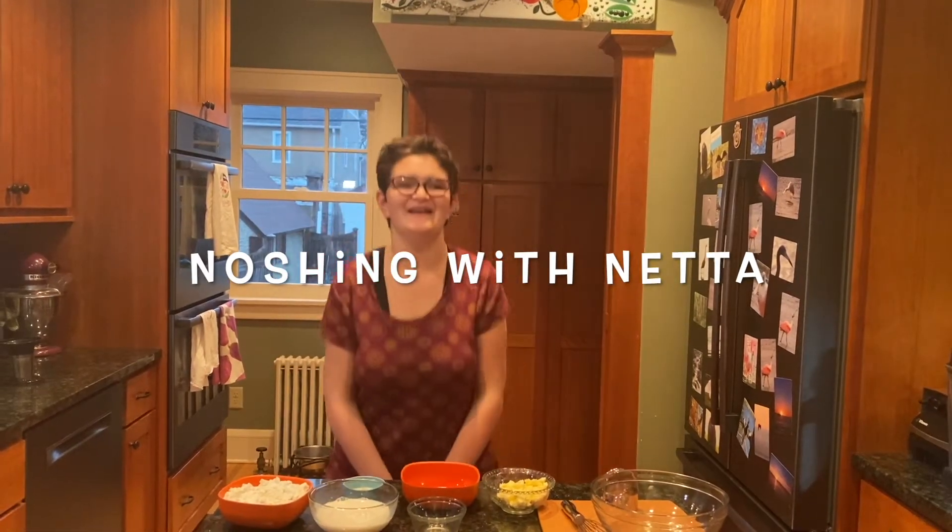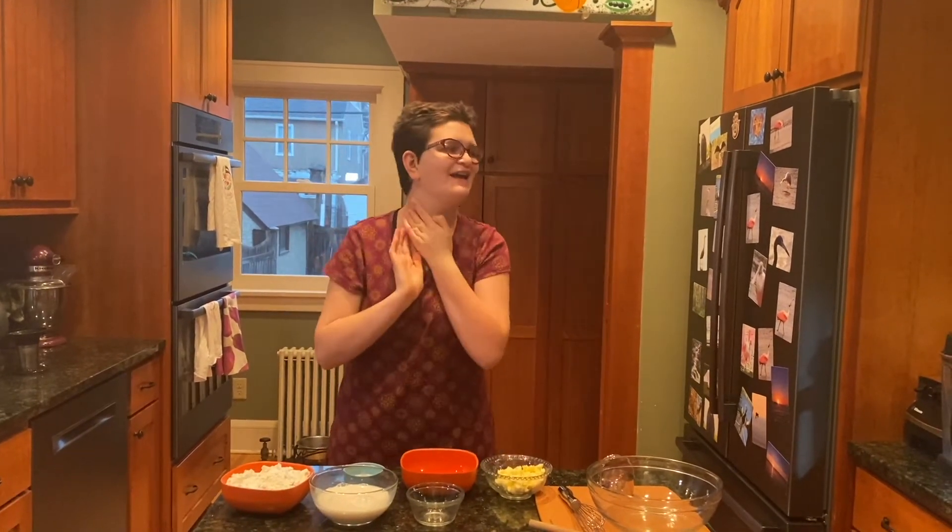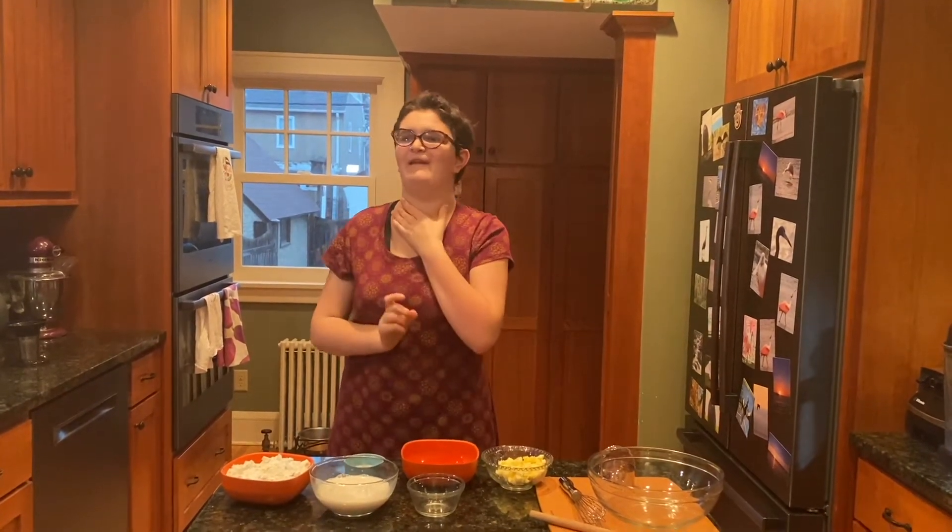Now I sing in the kitchen with Nat. I love making biscuits.